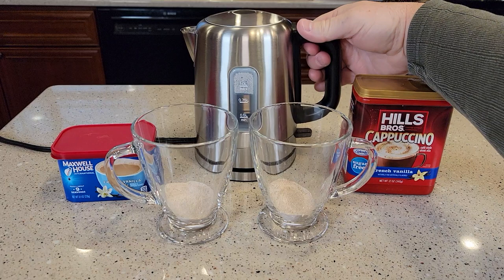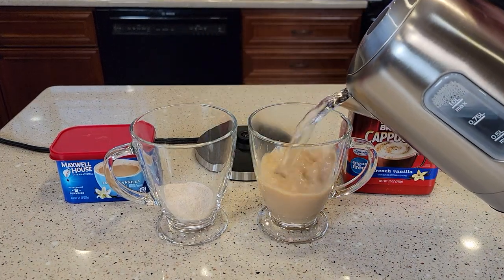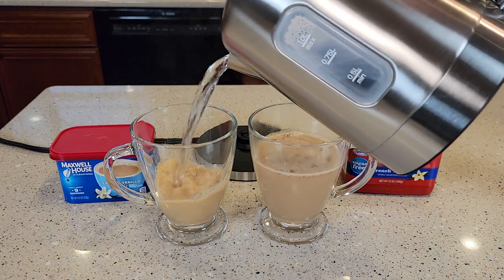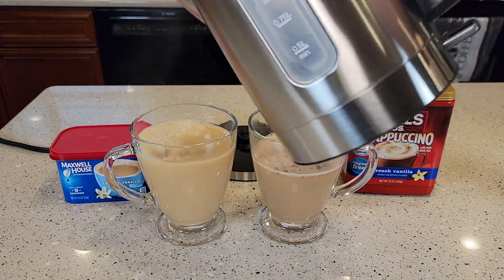Okay, so I used an electric kettle — this is the Amazon Basics electric kettle I just did a review on. Let's add our hot water to each of them. The Maxwell House says to add 12 ounces, so a little bit more water.